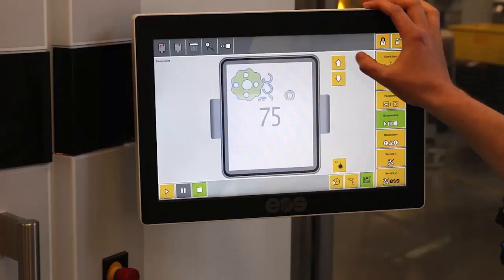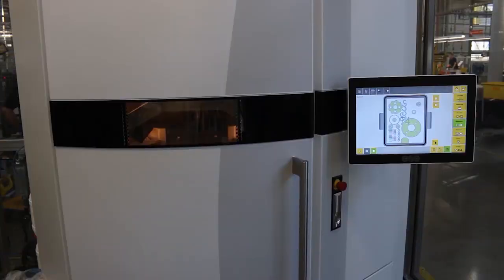This is our new laser sintering machine, where we process our own material, iGlide Air 3. And now I'm going to show you how this works.